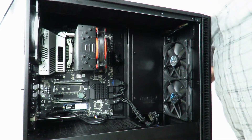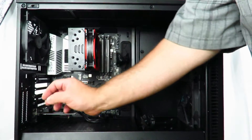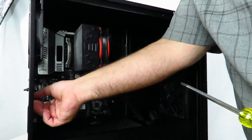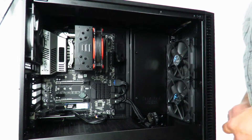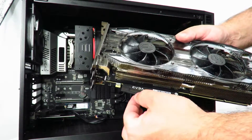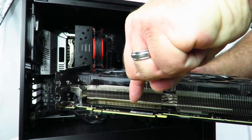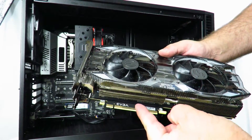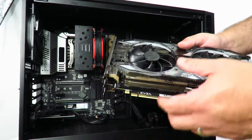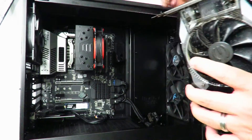Now that we have the card out, we'll set it aside. Since that was a three-slot card, we now only have two slots exposed, so we're gonna have to unscrew this bracket here. Remember to take the little protector off, and whatever you do, don't touch the gold pins — the acid from your fingers won't kill it immediately but over time it will corrode and cause the card to lose contact.